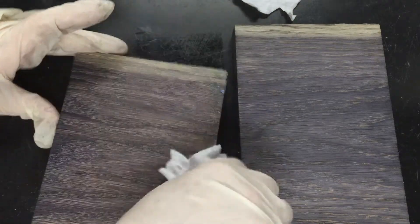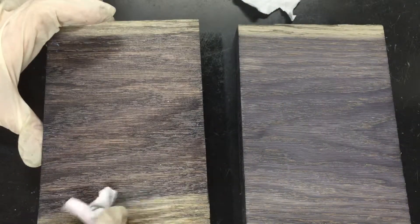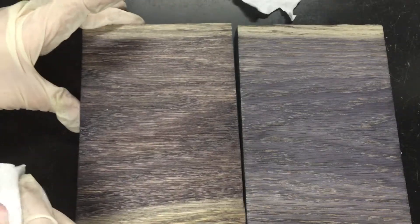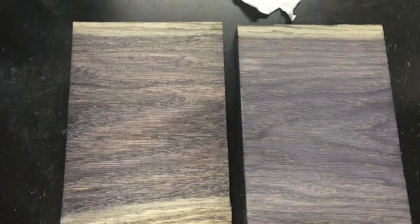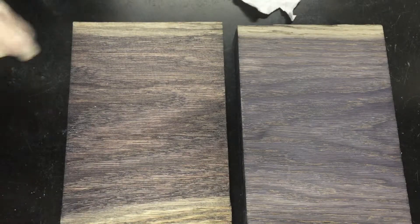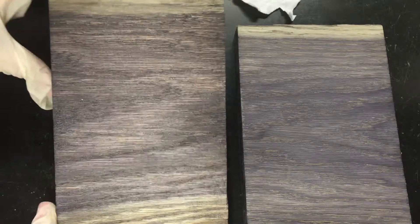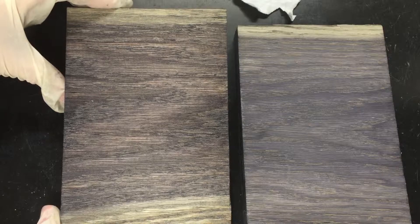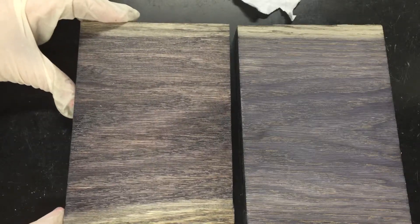Different products sit on the wood surface for different amounts of time, but the main idea is that the wood is absorbing the product. Between two to fifteen minutes is pretty common — the wood absorbs what it can, then you wipe off whatever's left.